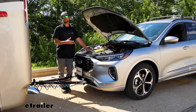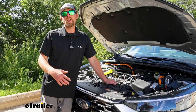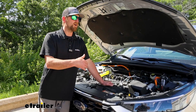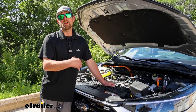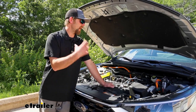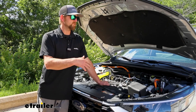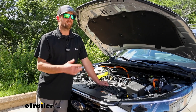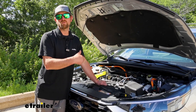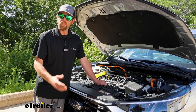Before we get into that, let's take a minute and talk about why it's a good idea to use something like this. Right off the bat, what a chargeline kit is going to do is keep your Escape's battery topped off and maintained whenever you're flat towing it down the road. There's a handful of reasons why your battery could get depleted in the first place — one of them being because of your supplemental braking system. Every time that system turns on, it's going to use a little bit of battery power, which could potentially drain it down over time when you're on the road for hours and hours.